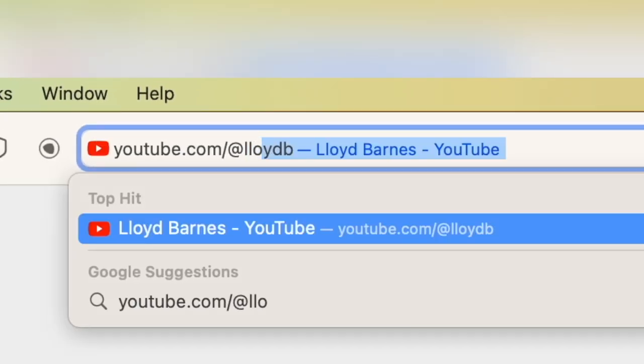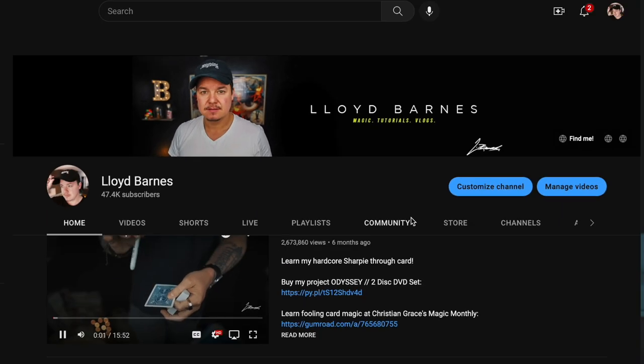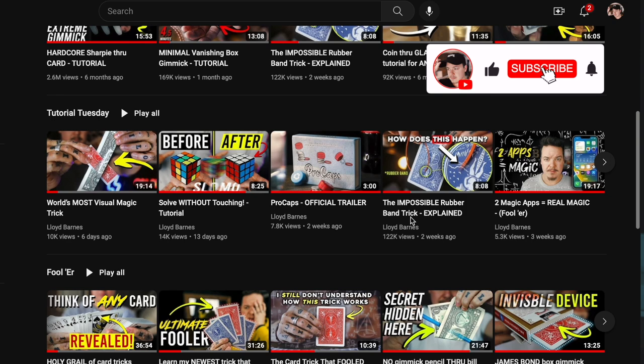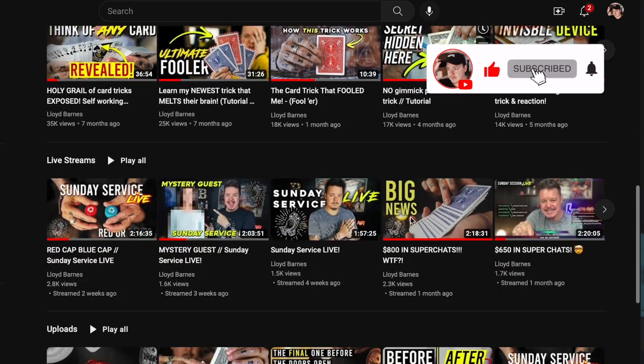Welcome to Tutorial Tuesday. My name's Lloyd, and if you've been following the channel for the past year, you'll know that every single week, without fail, I upload brand new tutorials teaching you some of my unique and original magic creations. And as a subscriber, you'll notice that there are certain tricks that I just love a lot more than others.